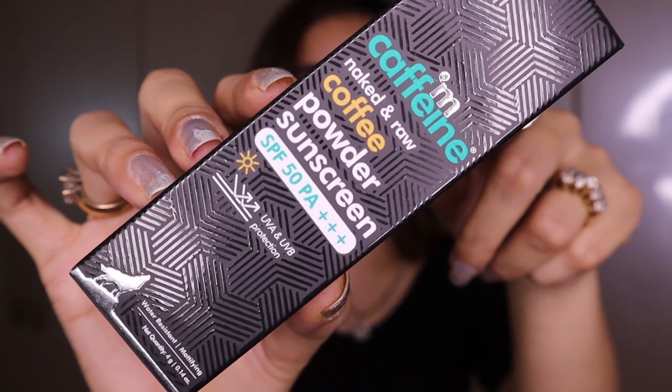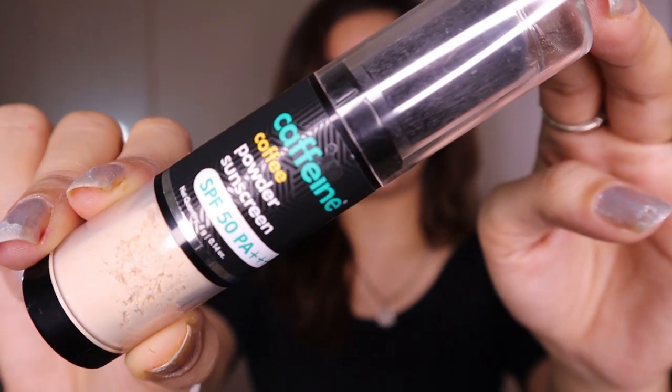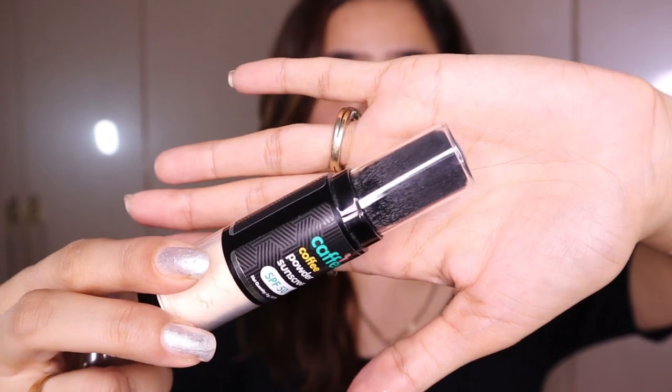The outer packaging is very much in line with regular M Caffeine packaging. I find it okay — not highly impressed, but not bad either. The inner packaging is very interesting and innovative. The actual product is in one portion and part of it is kept transparent so you can track when it's time to restock. The outer case is like acrylic — very sleek — and inside the brush is also concealed in a case.